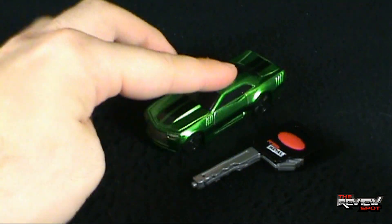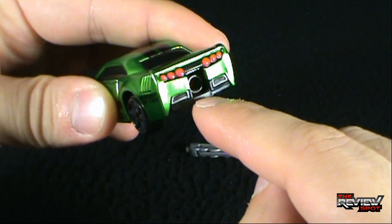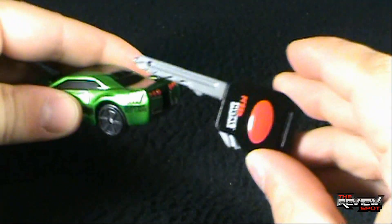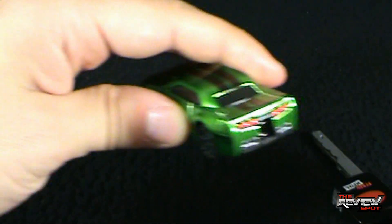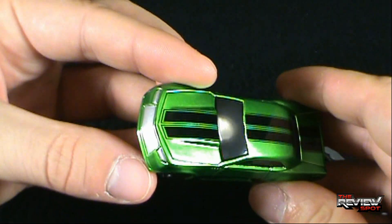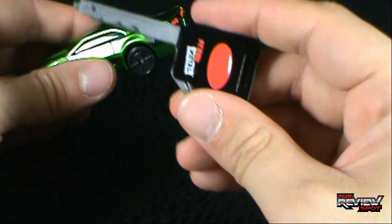If anybody was concerned that it doesn't roll - right there, it rolls. There's a little hole on the back where you can see a spring - this key will go into that. On its own, if you use your imagination, you could pretend it has jet propulsion out the back. Use your imagination - that's what it's there for.